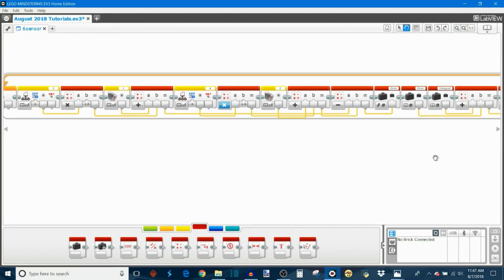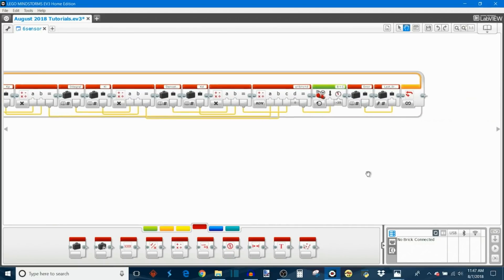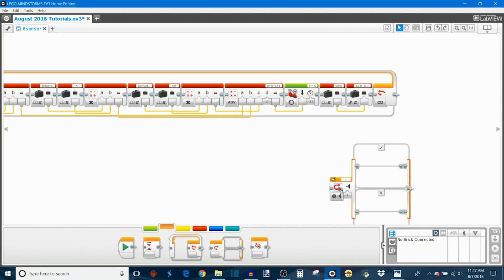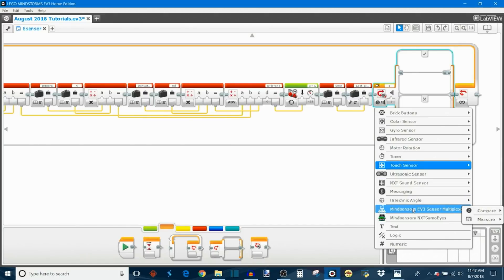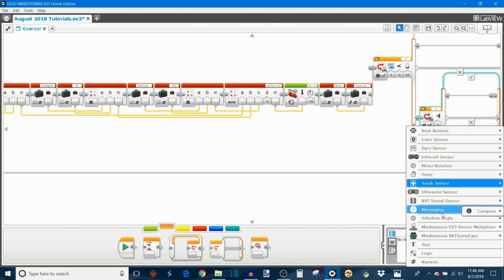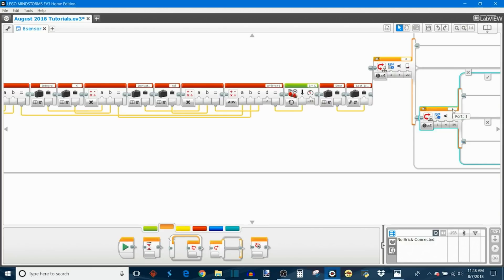Scroll all the way to the end of the algorithm, right after the error and last-error operation. Now we program the two emergency sensors using switch blocks. Take out the first switch, go to the sensor multiplexer, and select compare reflected light intensity. We're programming the left emergency sensor first — port three, channel three — and set the target reflected light intensity to less than 20%. In the false case, insert another switch for the right emergency sensor — port four, channel three — also set to 20%.